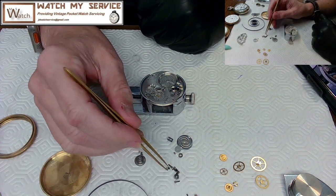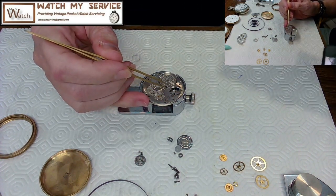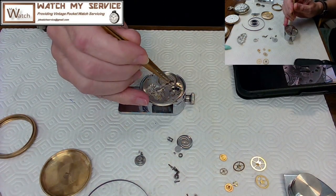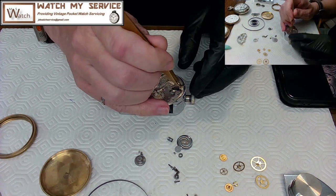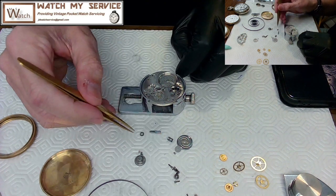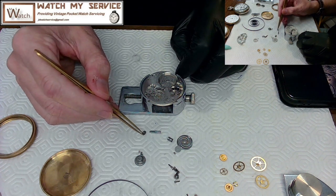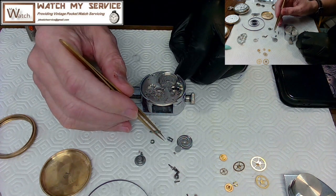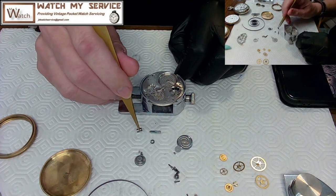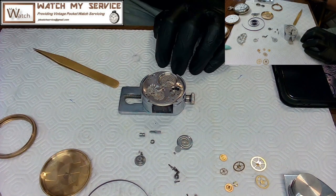Looking at my reference photo, I can orient the parts and figure out placement. There's the clutch wheel — it's beveled, so you have to make sure it's on the right side of the bevel. Then there's what I think is called the crown wheel. I want to name these parts correctly, so let me get my book out.